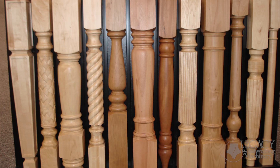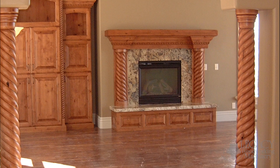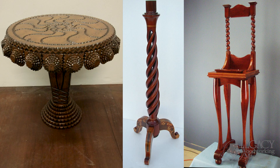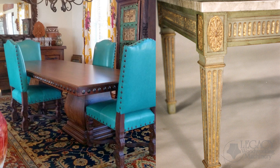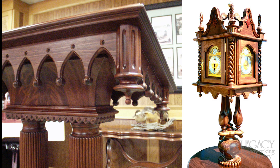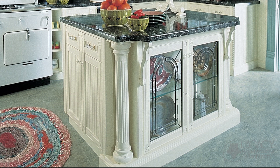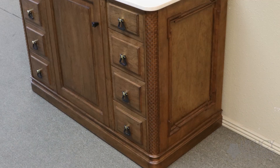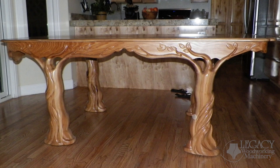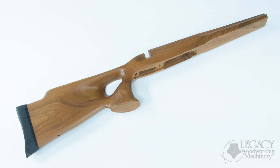By combining these techniques, we can produce almost any part design. The Rogue CNC can produce columns, balusters, newel posts, pilasters, pedestals, chair and table legs, corbels, bed posts, finials, wrapped molding, round molding, counter posts, bun feet, wrapped corner posts, Windsor spindles, table columns, wrapped carvings, multi-sided carvings, turns, symmetrical and unsymmetrical turnings, and much more.